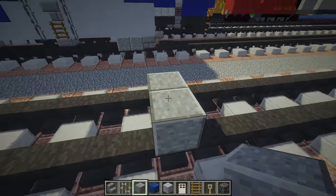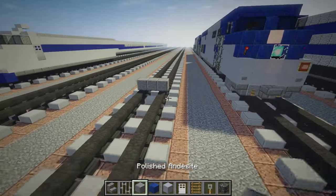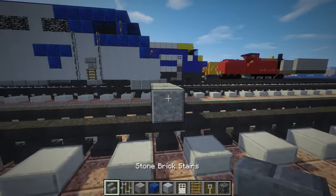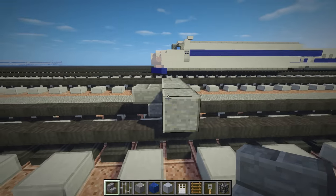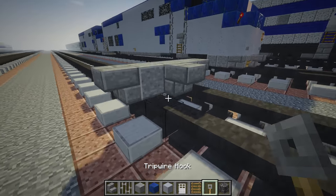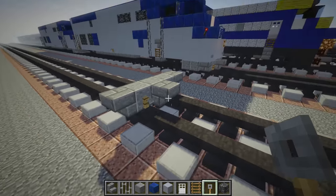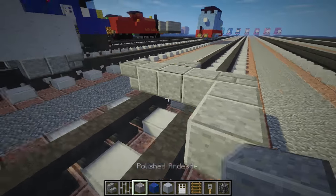First thing we're going to do, we're going to use Polished Andesite. Make it three blocks wide and we're going to take some upside down stone brick stairs, just put them on the sides and one in the center front. Then we're going to take a triple wire hook, put it on either side of the front stairs, and then we're going to get the Polished Andesite and just add two to each side.